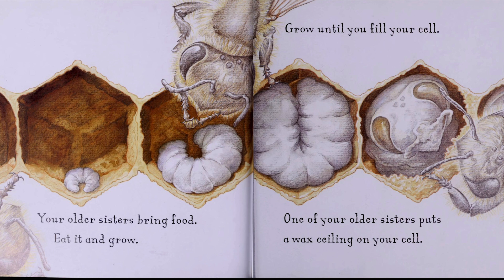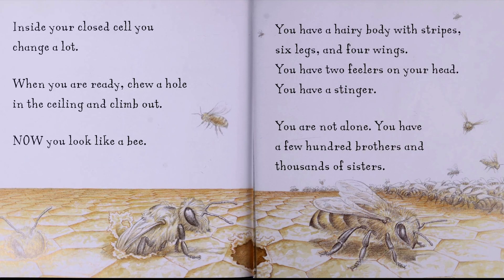One of your older sisters puts a waxed ceiling on your cell. Inside your closed cell, you change a lot. When you are ready, chew a hole in the ceiling and climb out. Now you look like a bee.